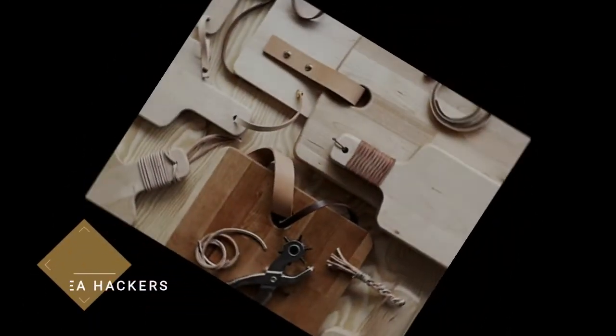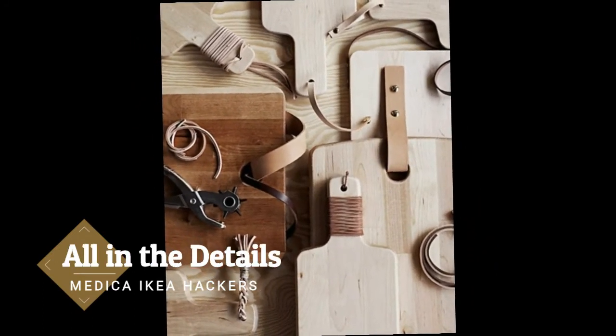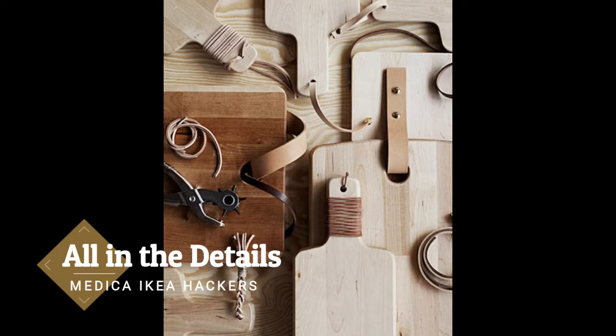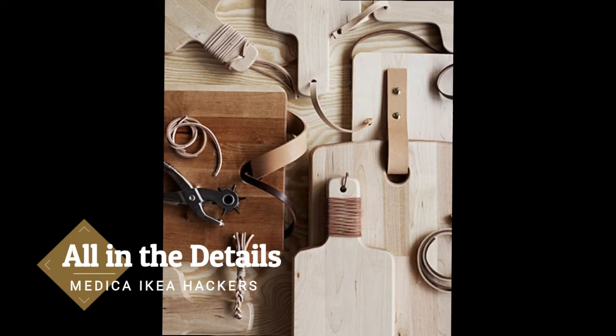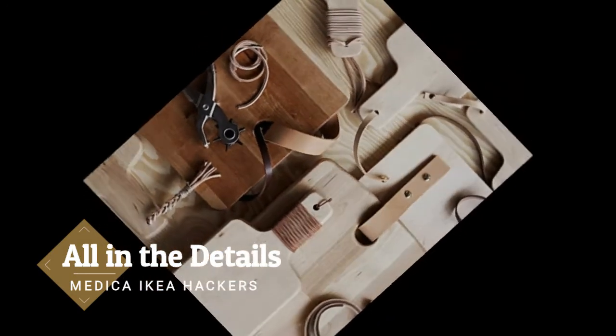All in the details. A stack of beautiful wood cutting boards looks lovely displayed on your counter, and they're downright useful too. Take a simple style board from IKEA and add leather details to the handles for a custom touch, as Lidat Hema did here.